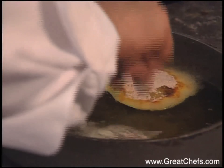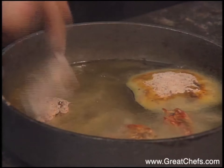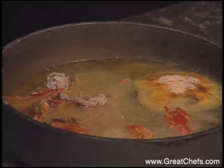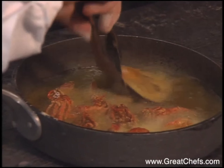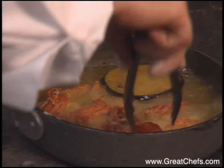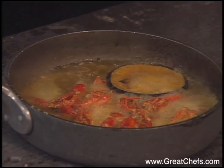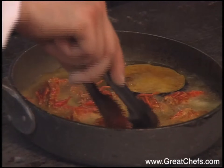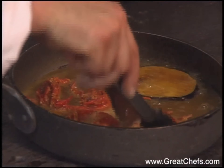Put the crawfish in. These crawfish take about a minute and a half to two minutes. You don't want to overcook them or they won't taste as good. Pull them out and put them on a paper towel just to drain some of the excess oil off them.